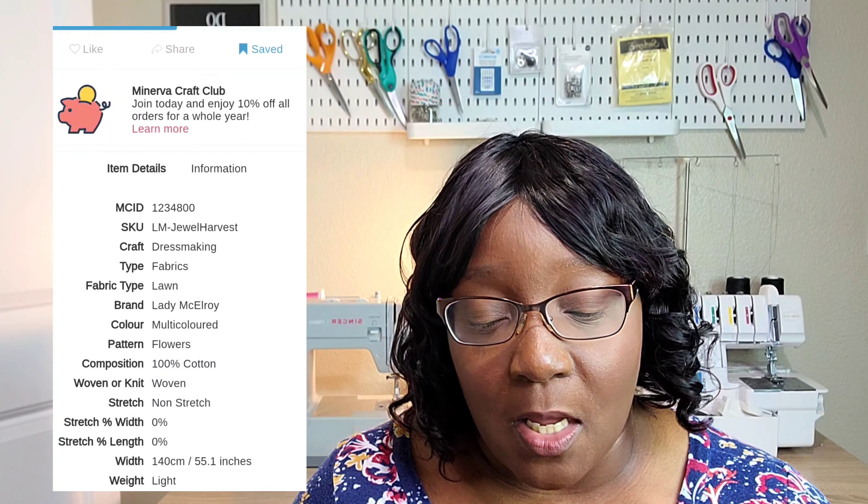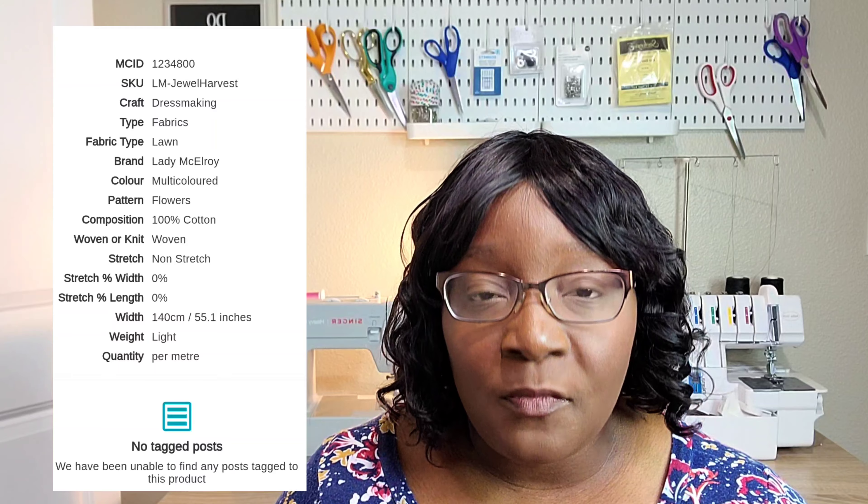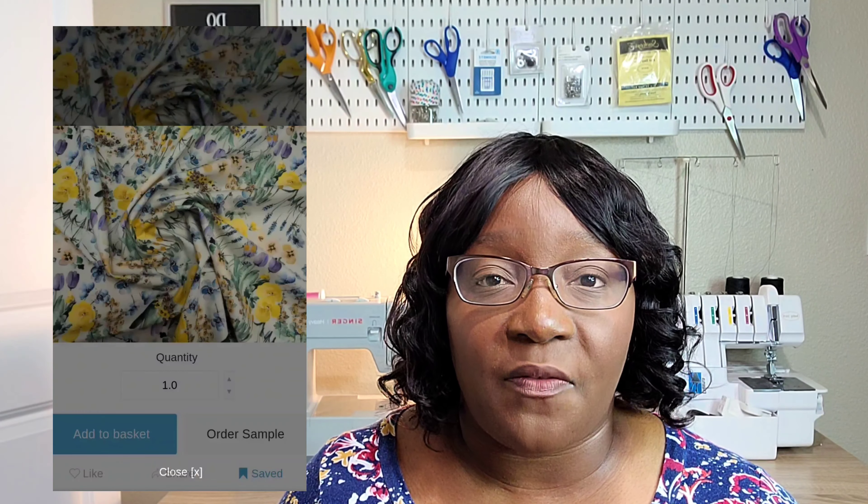I decided to go with a size 14 for the waist and a 16 for the bust. I did have some issues — I believe I made a mistake and cut out a size smaller for the skirt than I did for the top of the pattern. In my mind I graded everything and cut everything out correctly, but when I went to put everything together it was not fitting. I actually had to gather the bodice portion just a little bit so that it could fit the waist of the skirt.